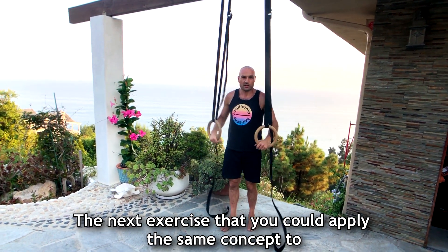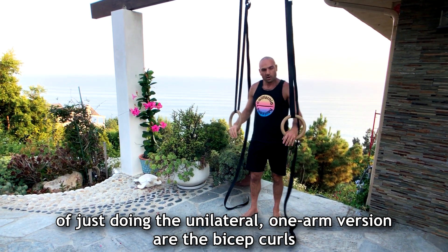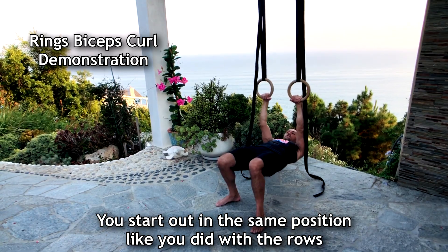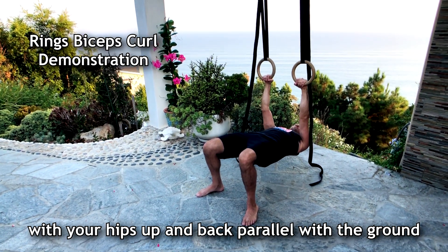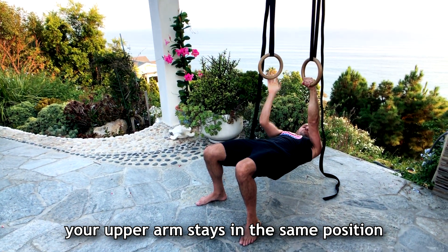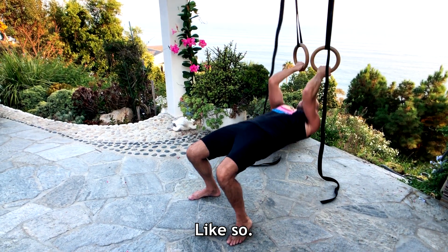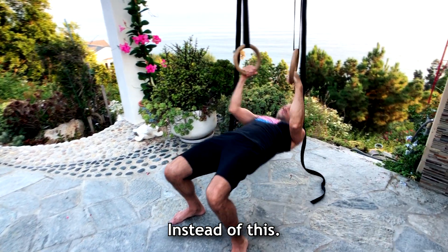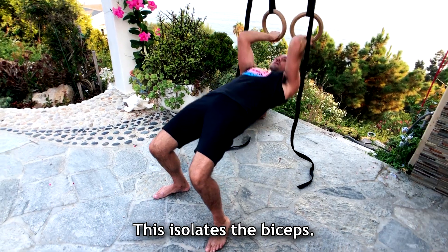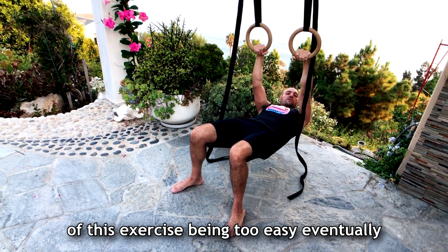The next exercise that you can apply the same concept to — doing the unilateral one arm version — are the bicep curls. The bicep curl: you start out in the same position as the rows with your hips up and your back parallel with the ground, but instead of pulling your elbows behind you, your upper arm stays in the same position and you think about bringing your hands to your forehead like so. So instead of this, it's this — and this isolates the biceps. However, again you run into the same issue of this exercise being too easy eventually.